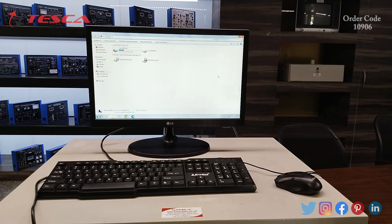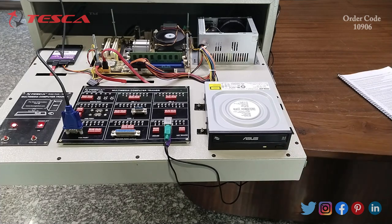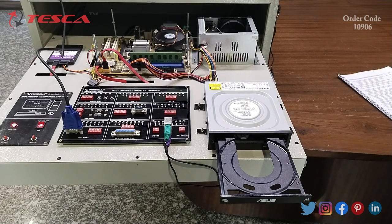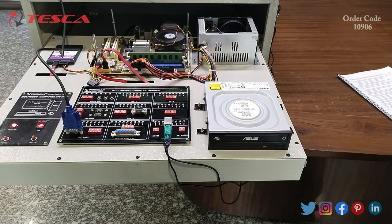Now we are going to learn about the CD/DVD reader. This is the CD/DVD reader where you can place a CD inside it and access its contents from your computer. As you can see, I have opened the CD reader. You can place the CD and then press the button again; the slide goes inside and you can see the contents.